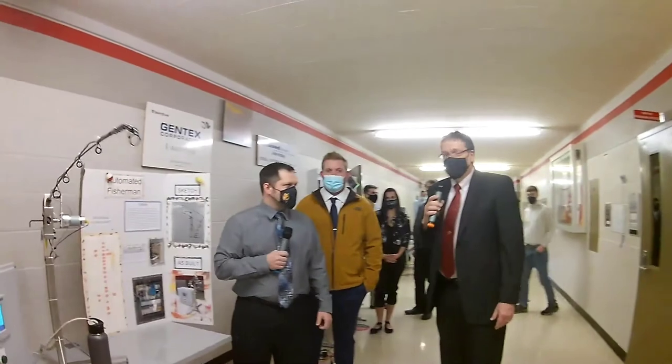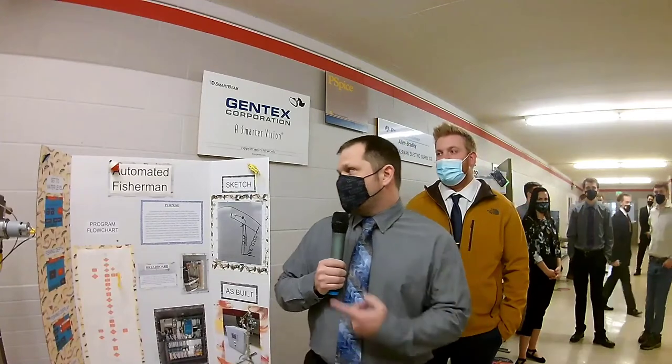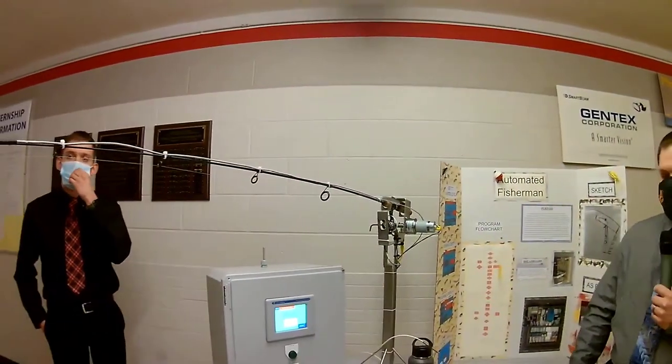The first group here is the Automated Fisherman. I'm David with the Automated Fisherman Group, also joined by Nathan and Riley. The purpose of what we did is we decided to automate a fishing pole. It is run by a motor, and we have a flexible sensor on the end that will detect any deflections, which is locking into our fish bite.